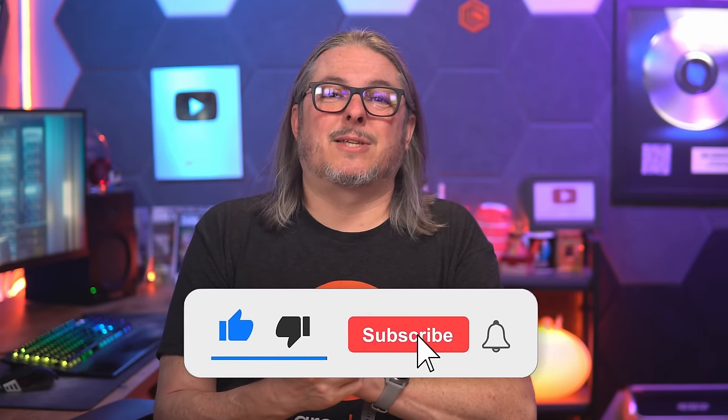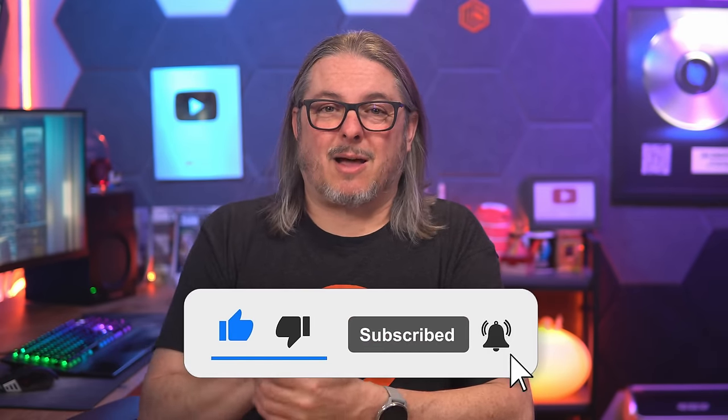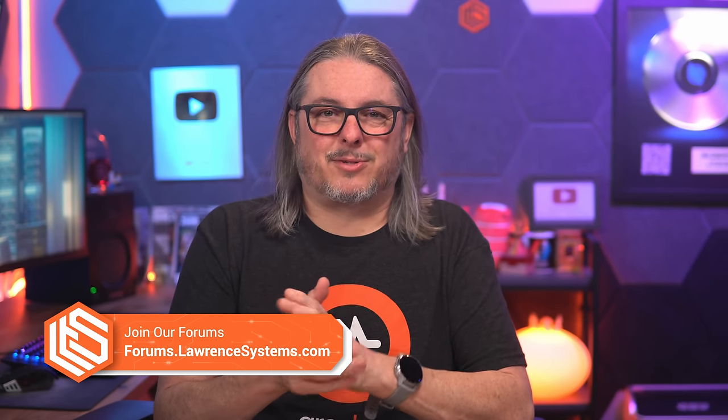Like and subscribe to see more content from the channel, and leave your thoughts in the comments below. If you want to know about re-silvering drives, you'll find that in the playlist below — I have separate ones for dealing with data vdevs. This video is strictly about boot drives and how simple recovery is, provided you did back up. See you over in the forums for more in-depth discussion.